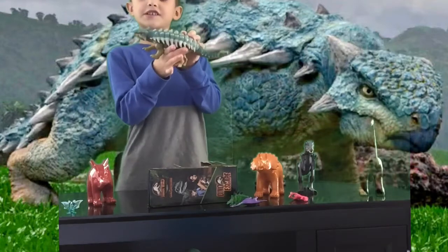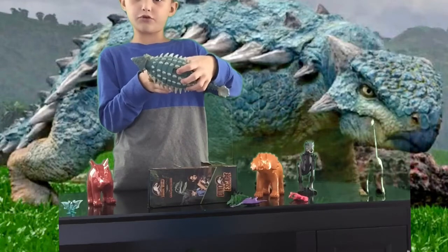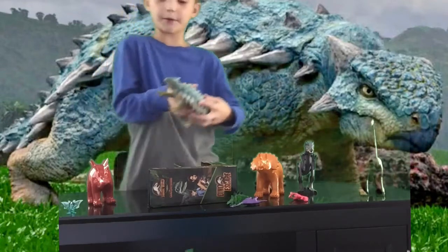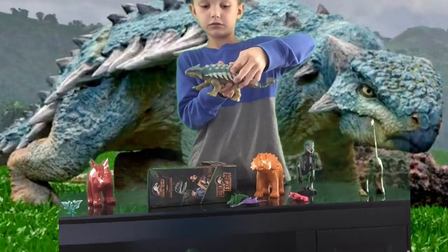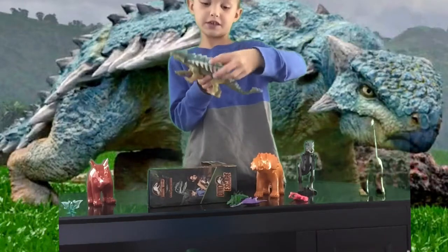So let's see. Looks like he can move. See that little thing right there? I'm going to push it forward. This is number one. Looks like his tail moved down a little bit.